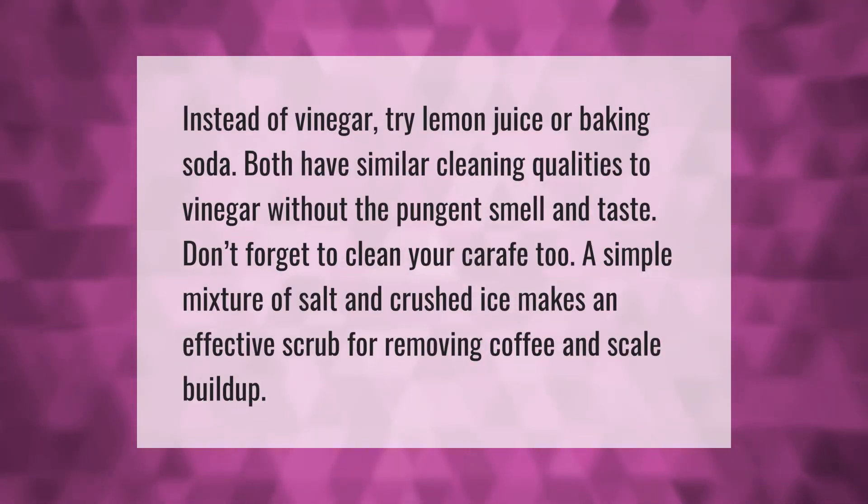Instead of vinegar, try lemon juice or baking soda — both have similar cleaning qualities to vinegar without the pungent smell and taste. Don't forget to clean your carafe too. A simple mixture of salt and crushed ice makes an effective scrub for removing coffee and scale buildup.